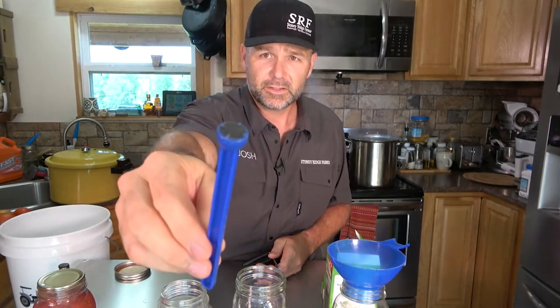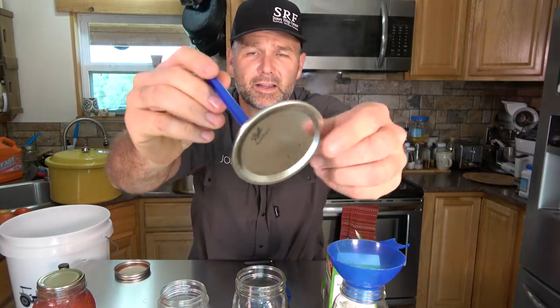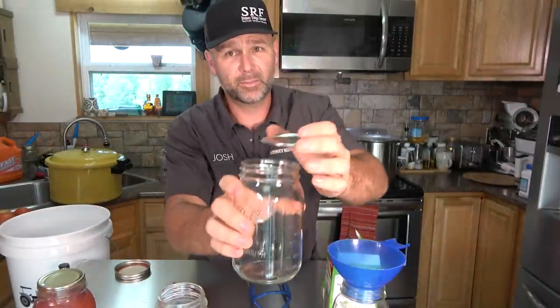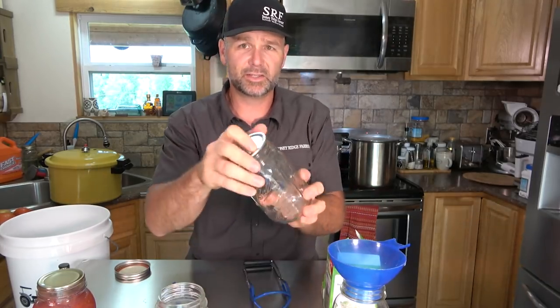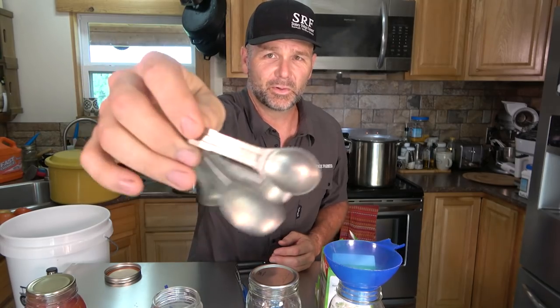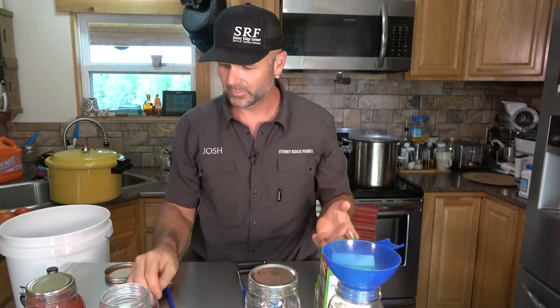You also need this little magnetic stick, which is designed to pick up the lids. You'll see why here in a minute — we have to heat the lids up before we put them on the tops of our jars. Everything that goes in this jar needs to be sterilized, as close to sterile as you possibly can get. We go a little overboard on the farm with sterilization, but you can never be too safe with botulism. That's why you want to use a pressure canner versus a water bath canner for tomatoes. You'll also need measuring spoons — we're going to use one teaspoon of salt per jar of tomatoes.